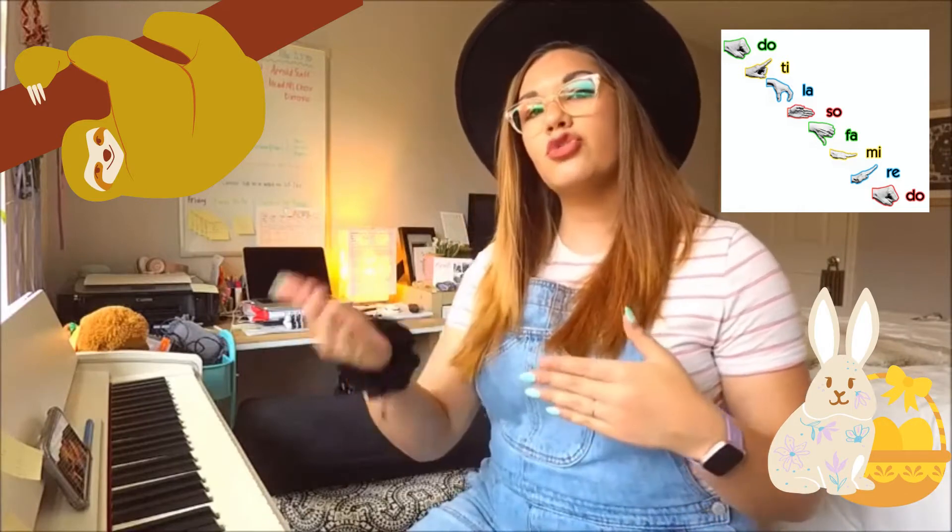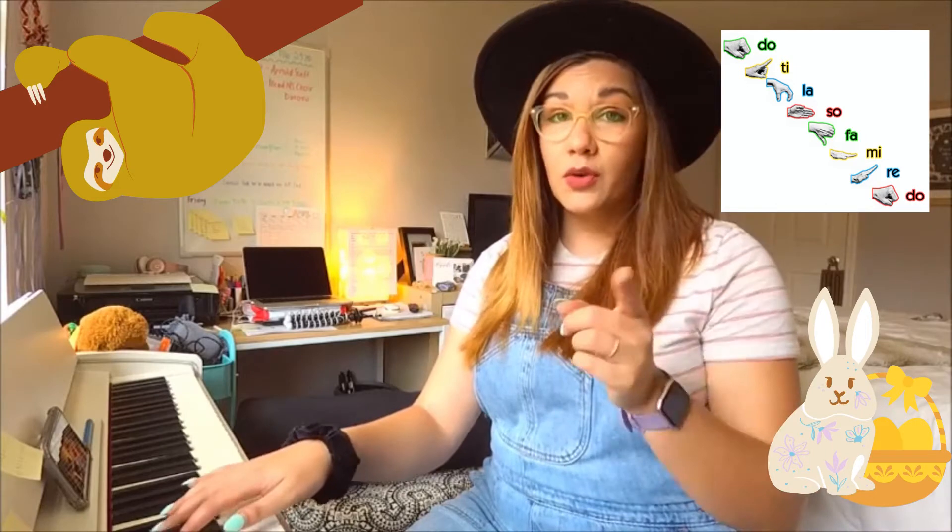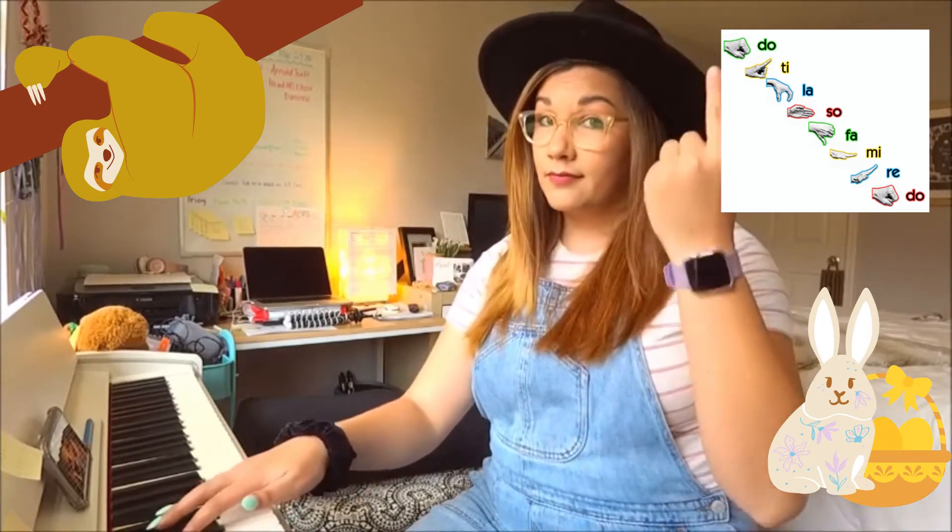We are now doing pattern three with our solfege. Sixth grade, we definitely started this, but we didn't do the back half of it, which is coming from the high do down to low do. This is the skips and steps pattern. Week one we did straight out to do.